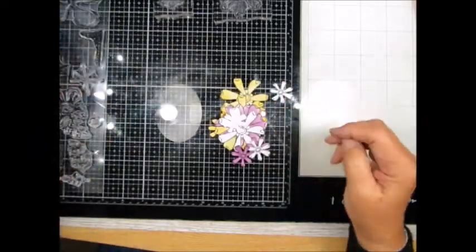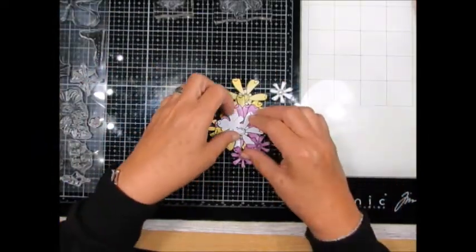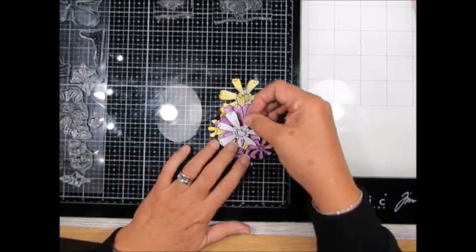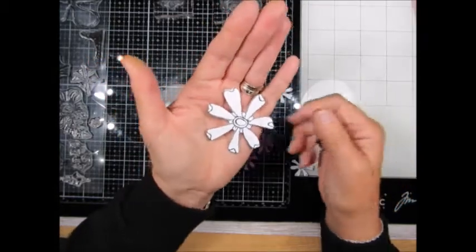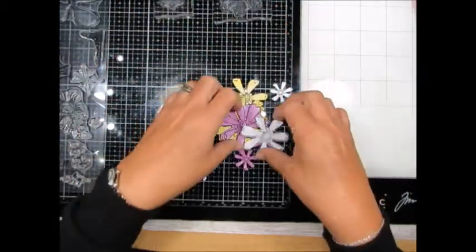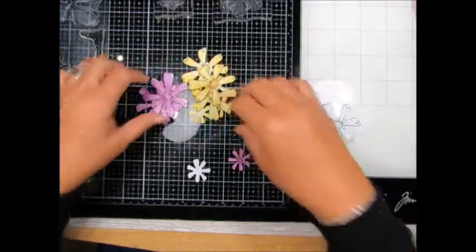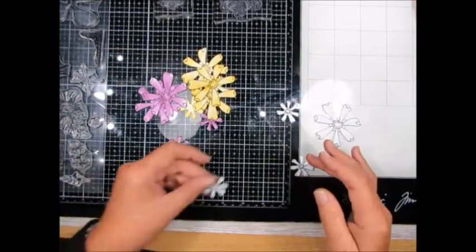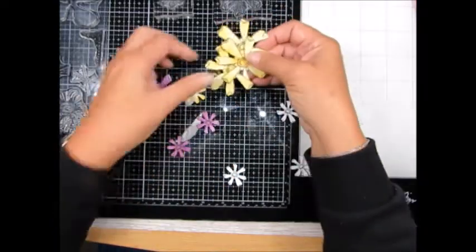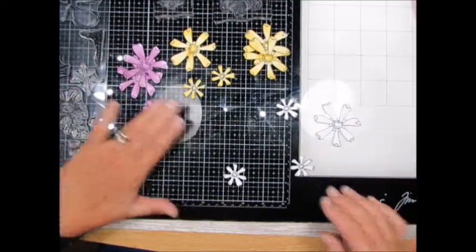I must admit I am extremely lucky to have a Scan & Cut and these have been cut with the Scan & Cut. However they are fairly easy — not much hardship in cutting them out, so to be honest you could do that quite easily. I've already coloured some just to save time, in two colourways, and I've left some uncoloured just for a quick show.